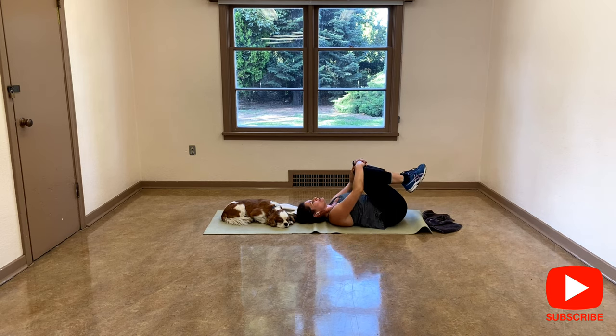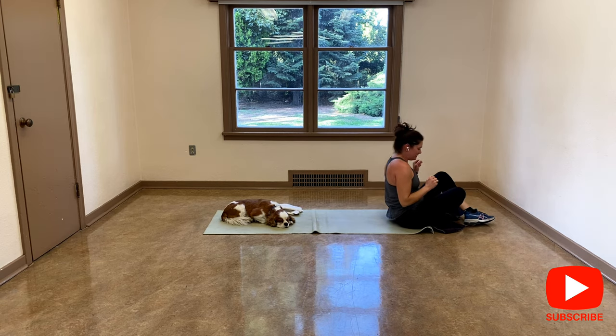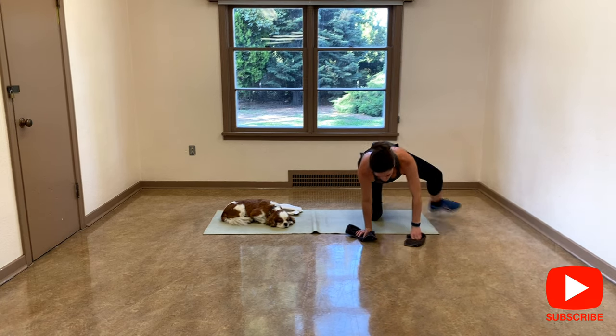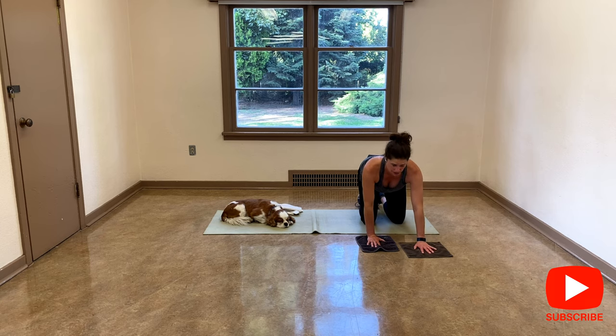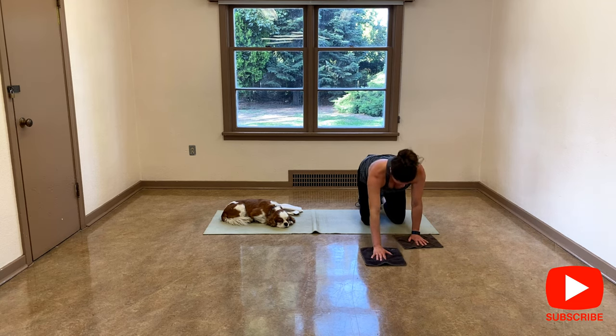Bring your knees to your chest. I'm going to turn around again and we're going to do push-ups. I have different options. You're welcome to stay on all fours — it's easier — and just extend one arm. I find this one very hard, I'm not very strong in my upper body.